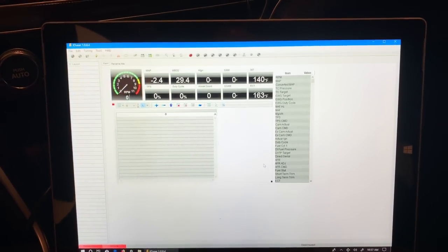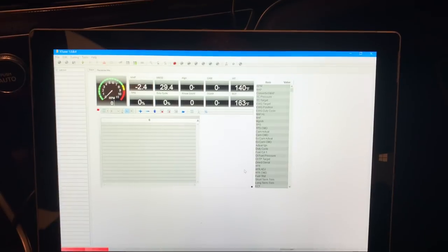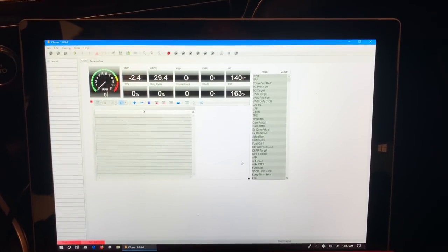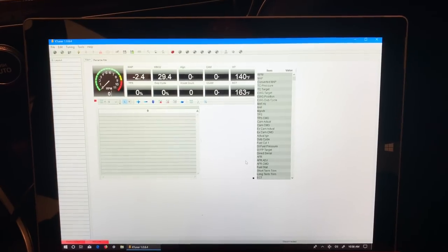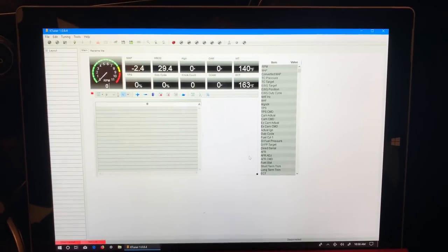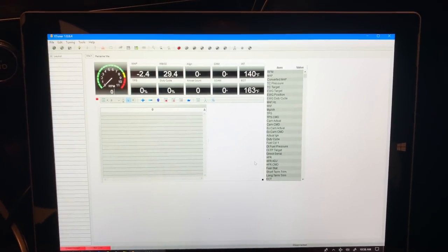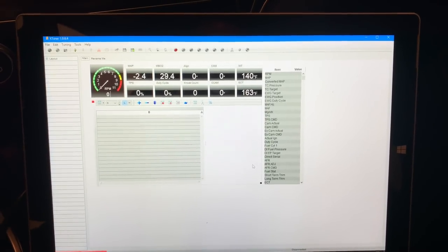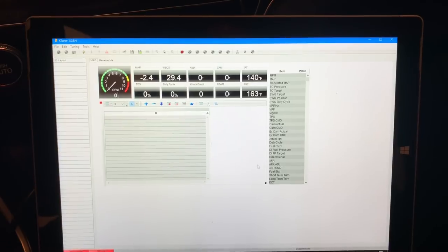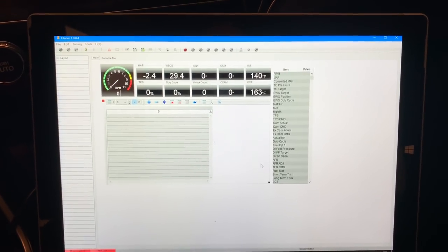Welcome everyone, this is a tutorial on how to install and load a tune to your KTuner V1.2. The first part of the process is very simple — inside your KTuner box you should have received a small card that tells you to go to the KTuner website and download their software.